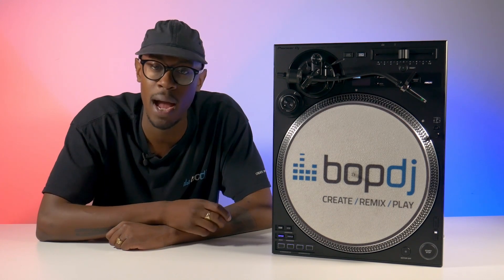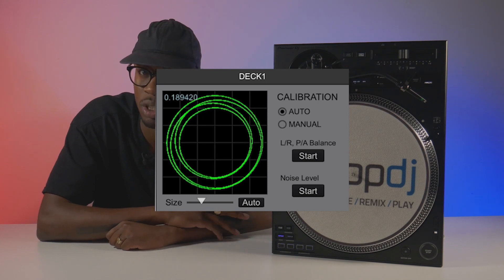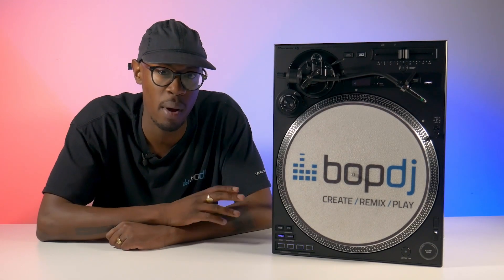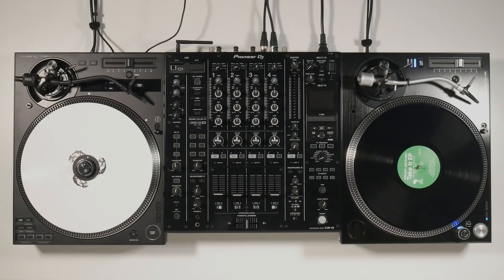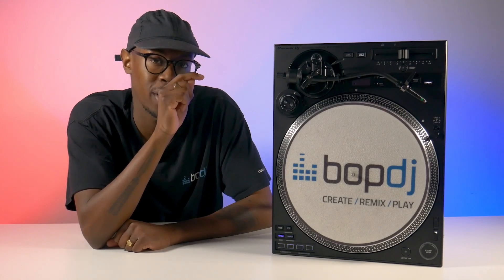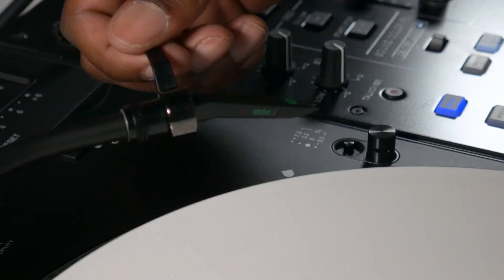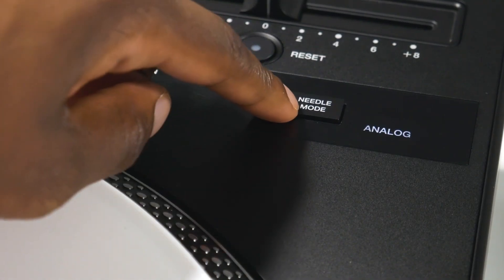Speaking of DVS, the X-12 actually emits the tone straight from the unit itself into the mixer, and it gives a clear, concise reading on Rekordbox and Serato DJ, preventing external sources such as vibrations from affecting you when DJing. With this unit, in order to use the DVS functionality, all you have to do is connect with RCA cables out of the unit into a compatible mixer of your choice. In order to use the four drum pads and stem functionality, you will need to connect a USB out of this unit into your laptop as well, but the true delight is the ability to switch between your analog and digital systems at the flick of a button.